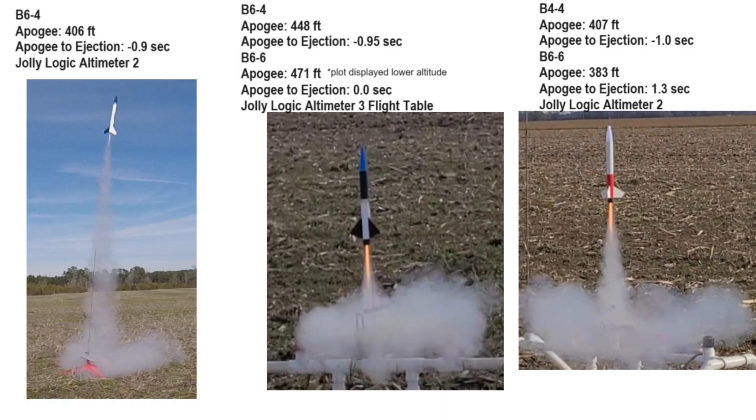Here is a summary of all the data from all three rockets on the B motor flights. I don't have a flight of the Astro with data on the B6-6, but you can still see with the dash-4 motor that it was ejecting before apogee according to the Jolly Logic Altimeter 2.